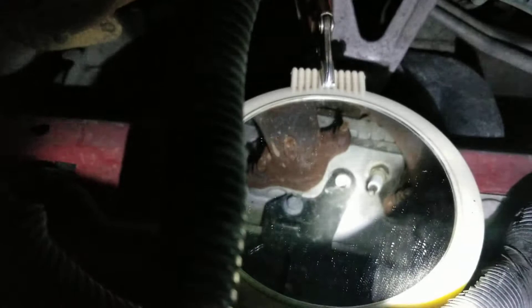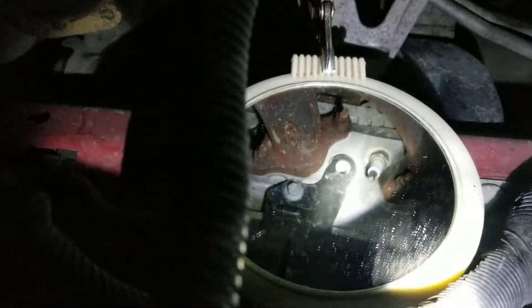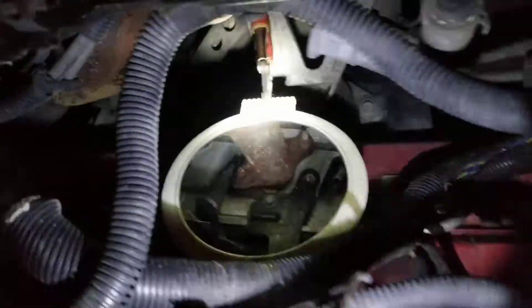You can see your spark plugs while you're working on them, and it makes it infinitely easier to get your wrenches on them, be able to get your boots and your plug wires on and off. Night and day difference.